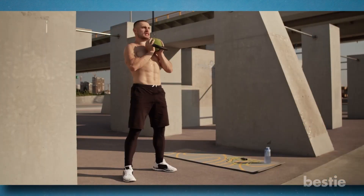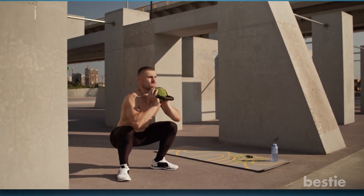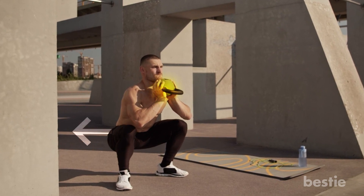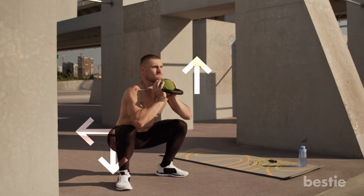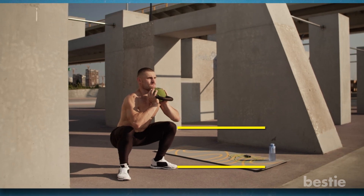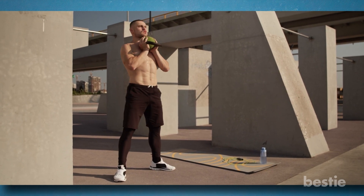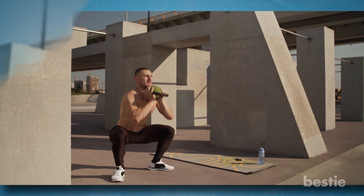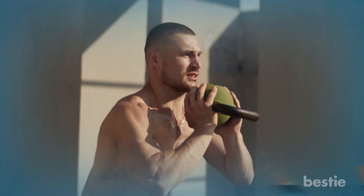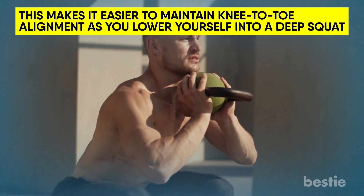You need to keep your back neutrally aligned. Now push your hips back and start bending your knees. During this falling phase, breathe in. Throughout the exercise, keep the kettlebell close to your body. Keep thrusting your hips back and descending while keeping your chest tall. Your hips should be lower and parallel to the ground than your knees. You shouldn't come up on your toes as you squat, so make sure your weight is evenly distributed across your feet or slightly heavier towards your heels. At the squat's lowest point, ensure you are in the correct position. You should position your elbows on the inside of either knee. This makes it easier to maintain knee-toe alignment as you lower yourself into a deep squat.